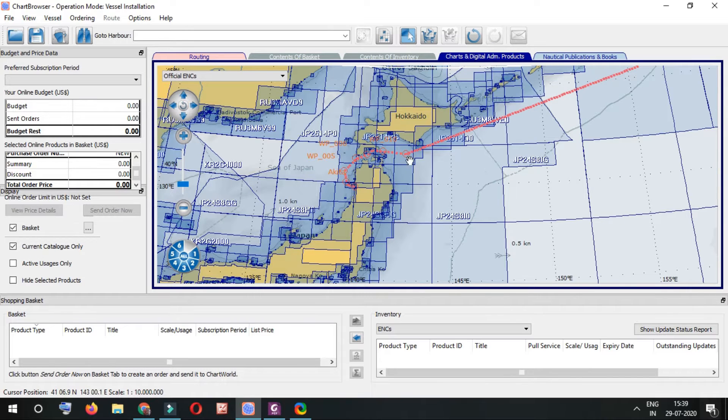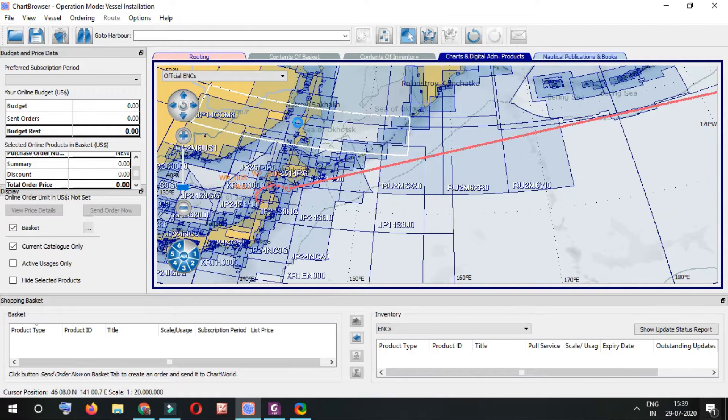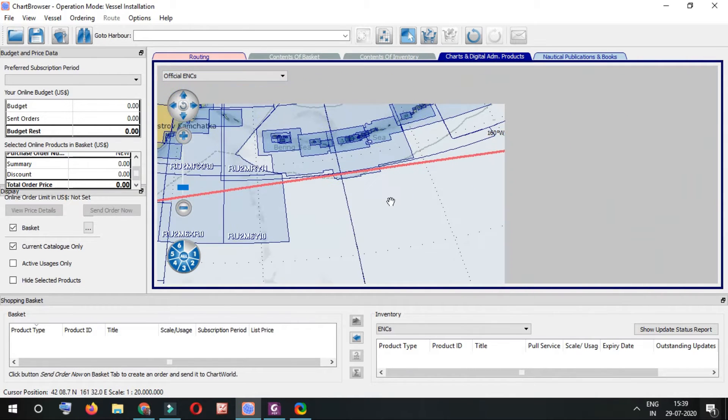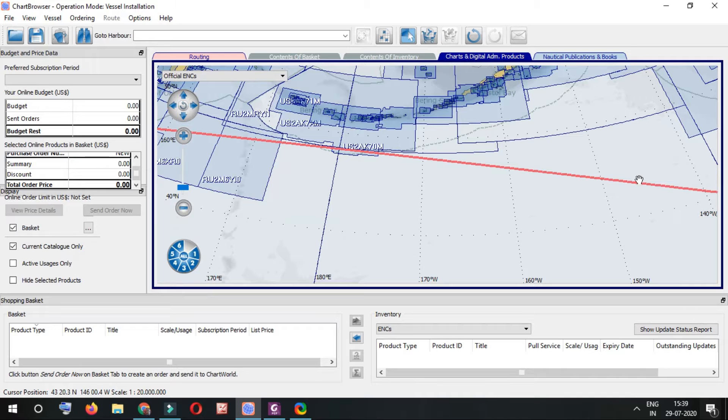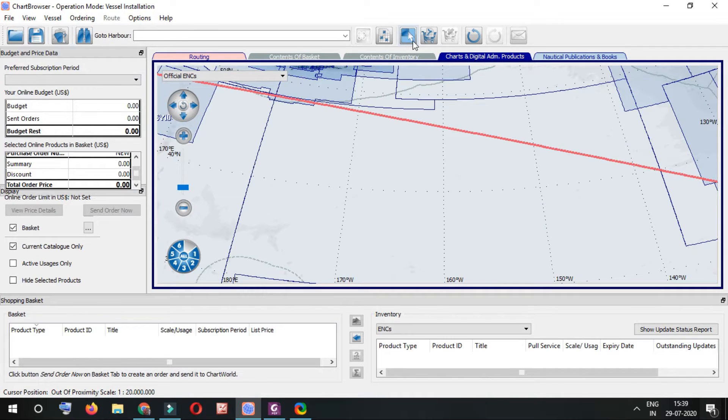I've loaded the same route from my AGDIS into the chart browser software — I exported the route from AGDIS and transferred it into the chart browser. This doesn't depend on which software you have; you can try this with e-Navigator, Chart Co, Chart Track, Navtor, or any other similar software.